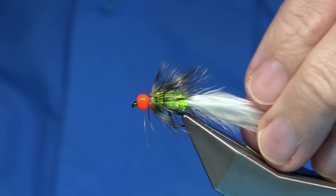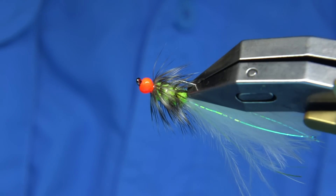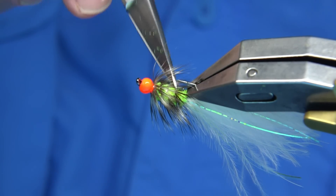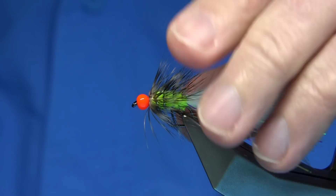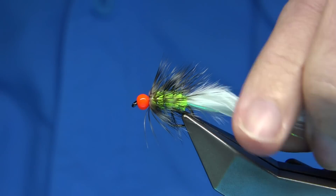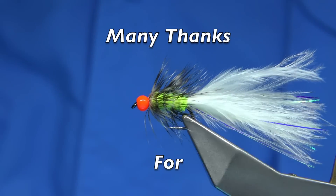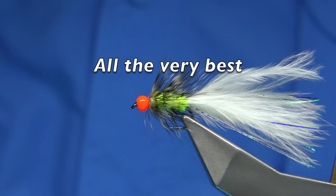So there we are — that's basically the grizzle cat. As I say, it's a simple lure. It catches a lot of fish — it certainly did when I was in the fishery, and it still does now. It's very popular, and it will represent a small fish, and that's why it works so well — because it represents something. And that's the hothead grizzle cat. I hope you enjoyed that, and thank you for watching.